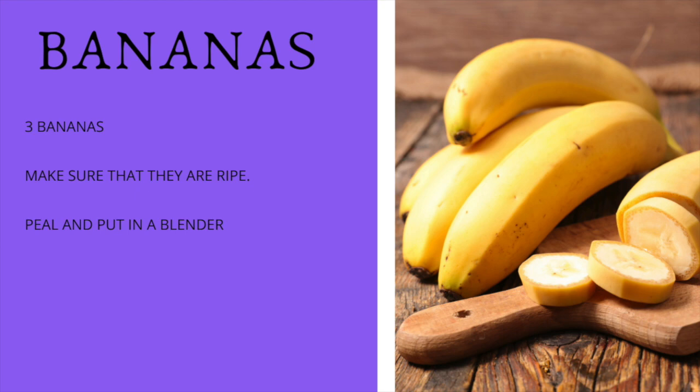We're going to use three bananas, and make sure that the bananas are ripe. Make sure that they have spots on them, because if they don't — if you eat them when they're yellow or green — you could get constipated or have an upset stomach, and you don't want that. So just eat the bananas that are spotted.